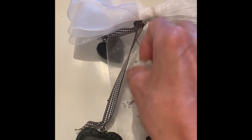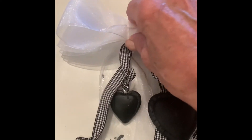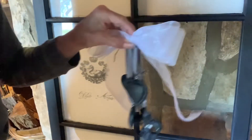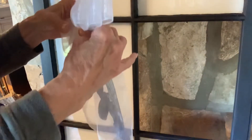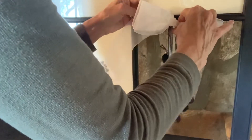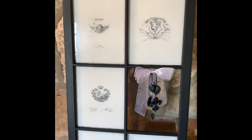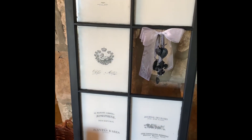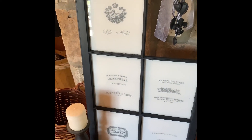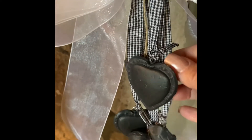The next step was painting and attaching the ribbons and bow. I will touch these up with black paint, since you can see some of the places where the cracking occurred during drying.